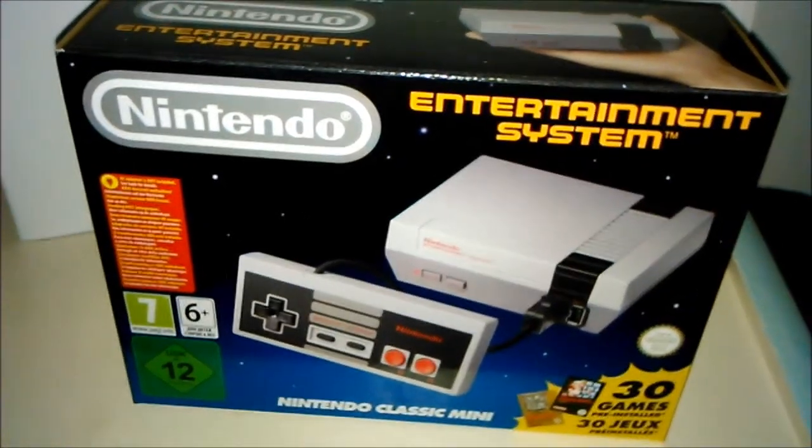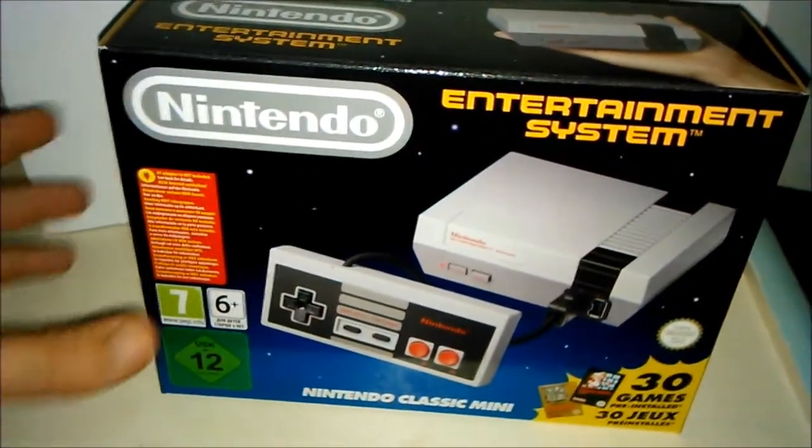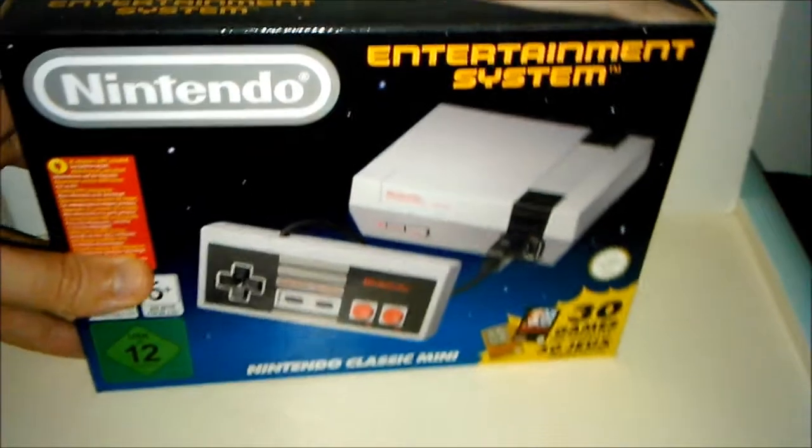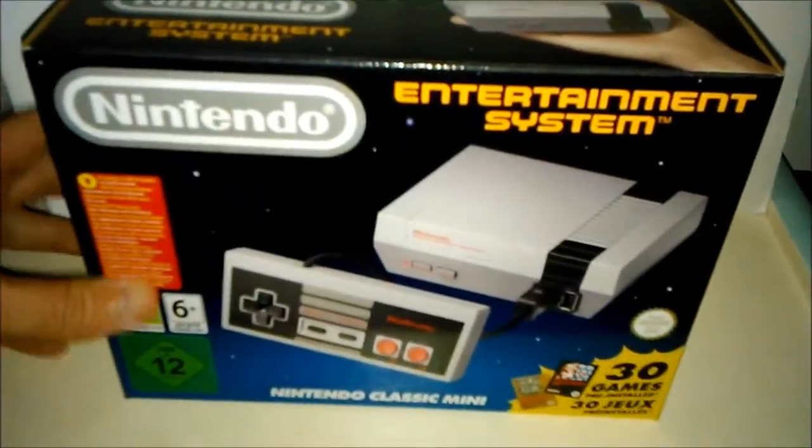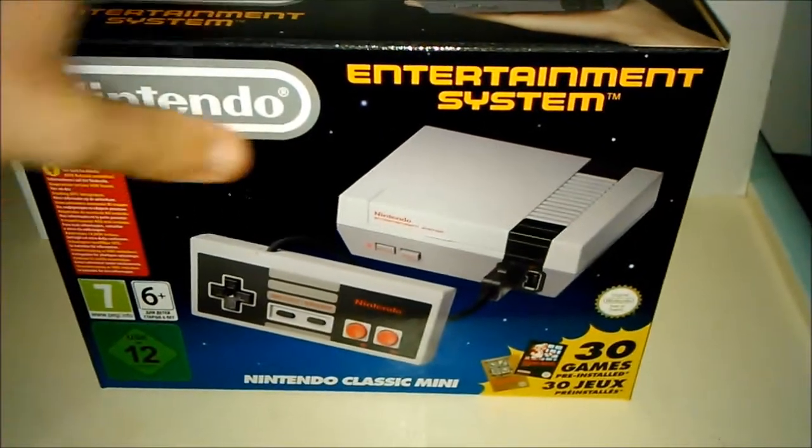Hey, buenas fieras. Nuevo unboxing de esta NES Mini que he conseguido después de tanto tiempo. Es un autorregalo que me he hecho por mi cumpleaños, aunque la compré a finales del mes pasado.